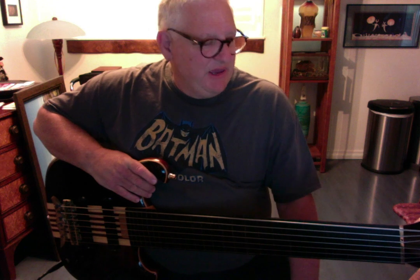The tone knob actually bumps up some of the high-mid frequencies. But anyway, this bass is one of my favorites — super easy to play.